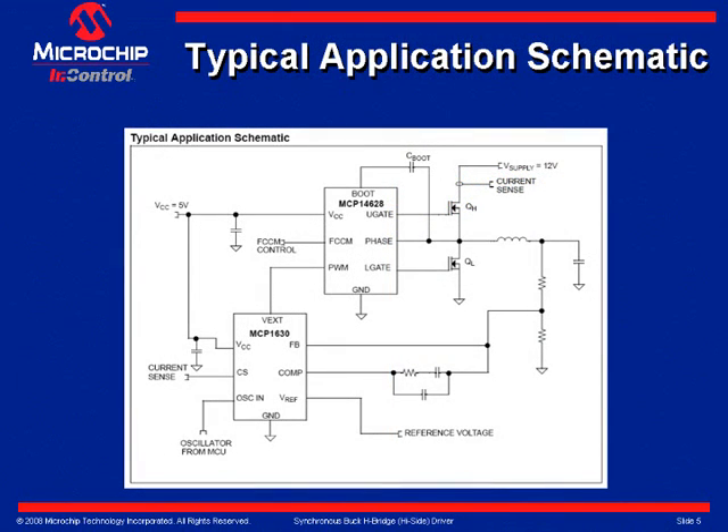Slide 4 shows a typical application schematic. Here the MCP1630 PWM controller is used to supply the PWM input to the MCP-14628 synchronous buck driver.